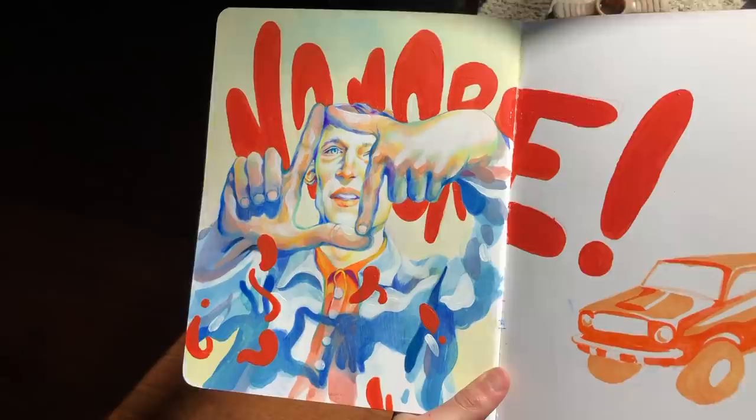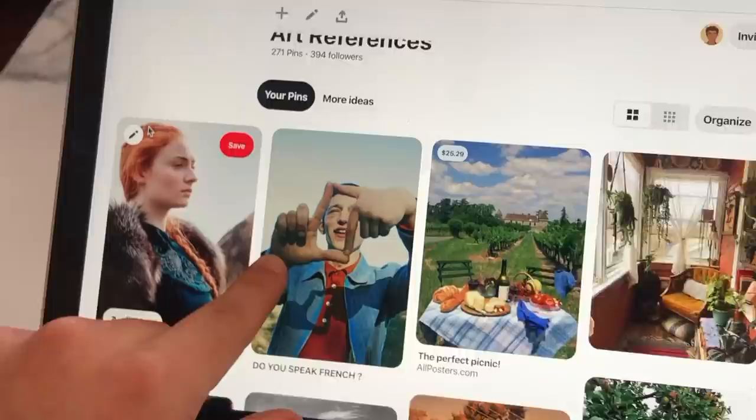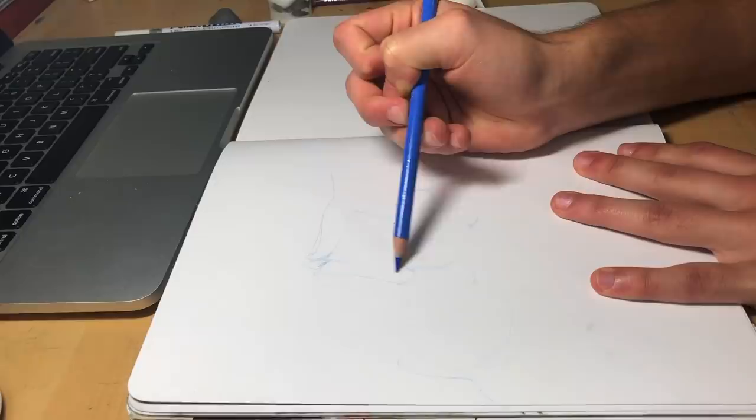Welcome to my video. Today I'm going to be showing you how I painted this drawing right here. So first of all, I ate my sandwich because I can't draw on an empty stomach. So I did that, ate my sandwich, and then I got right to Pinterest. I found this reference photo that I really liked, and then I got to work pretty much.